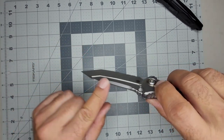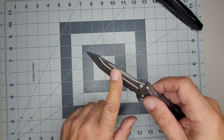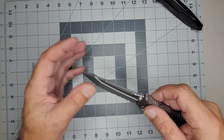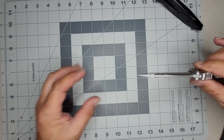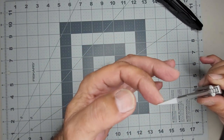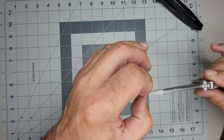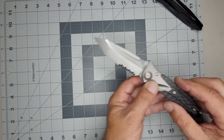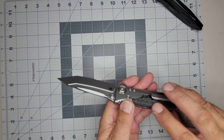I like how everything's chamfered — there's really not a sharp corner here. This is not 100% rounded but it's definitely not sharp. Man, I love that tip — look at that. Even if this tip broke, it would only be a small amount that would break and it would still be something useful. Some reviewers talk about the corners here being sharp, and I can imagine in hard use that would get on my nerves.